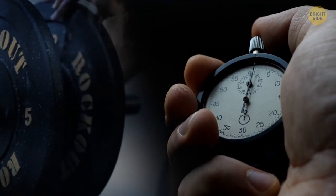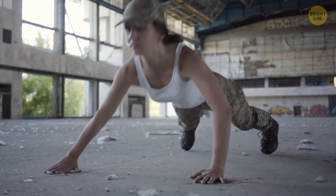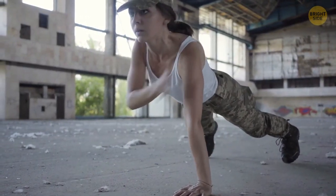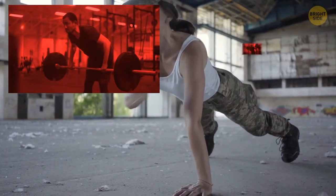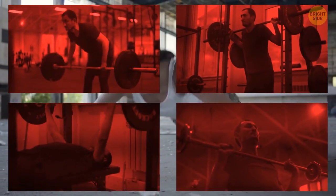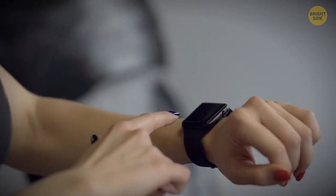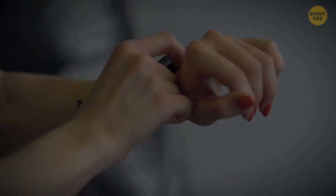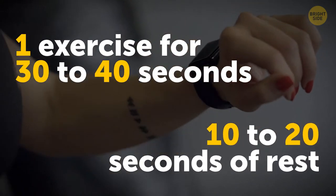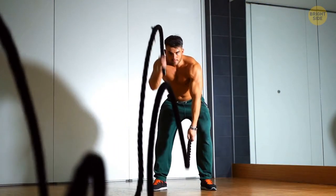Doing high-intensity interval training is the most common and effective way to increase your workload and reduce your workout time. It's about giving your best in short intervals of time and then taking a small break of 10 to 20 seconds. But HIIT isn't ideal for major lifts like barbell deadlifts, squats, bench press, or overhead press. If you want to do HIIT, pay attention to your time, not reps. For example, you can perform one exercise for 30 to 40 seconds, then have 10 to 20 seconds of rest. HIIT gets your body going and helps you burn calories.